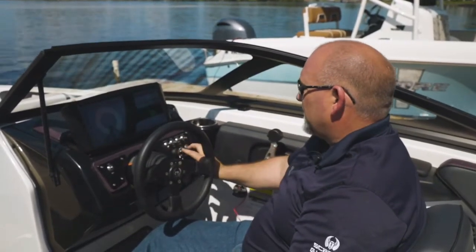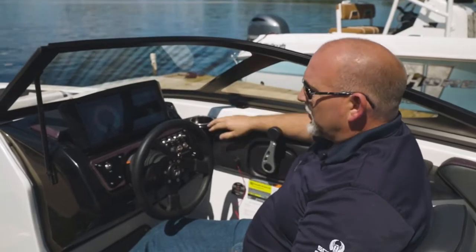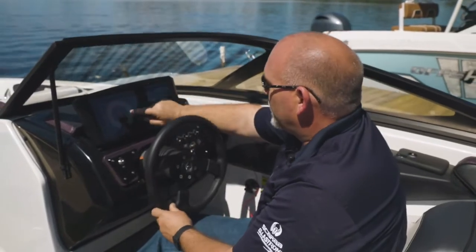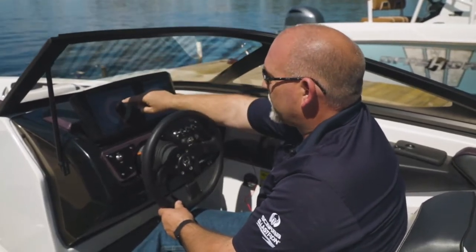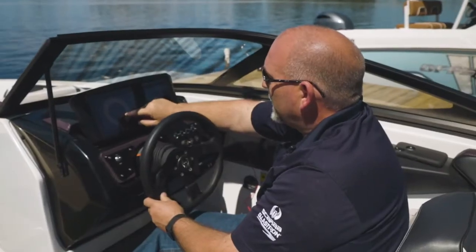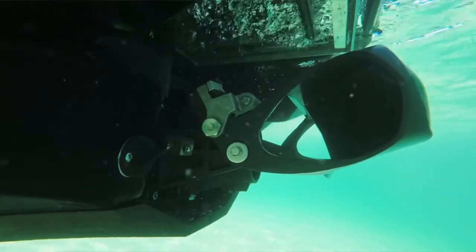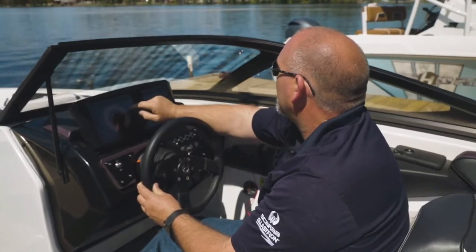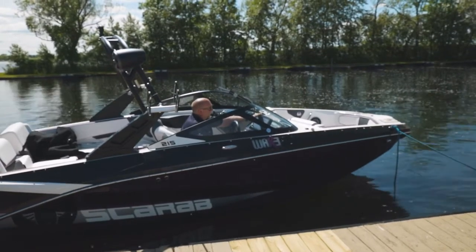So we'll go ahead and do that. This 215 is equipped with a touchscreen, so it's extremely easy to adjust on this boat. Basically, all we're going to do is in the dash — if the boat needs to have forward movement, we're going to push the up button and we can actually make the boat have a forward movement to it. We can also go backwards and have the boat have a reverse motion. We'll just find our medium. As you can see, we're sitting here at the dock, not moving forward or back and sitting perfectly still by doing that.